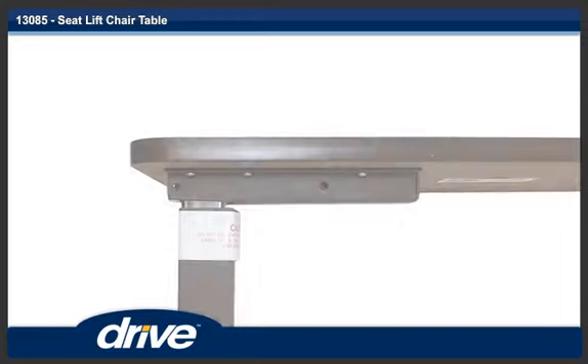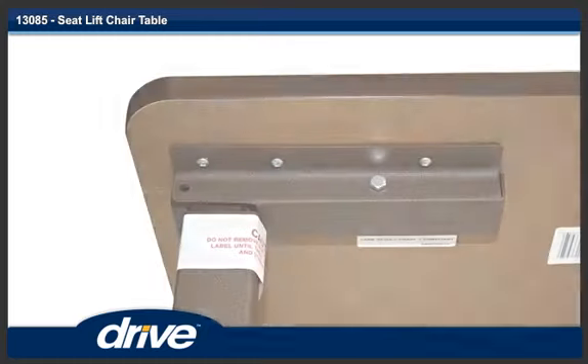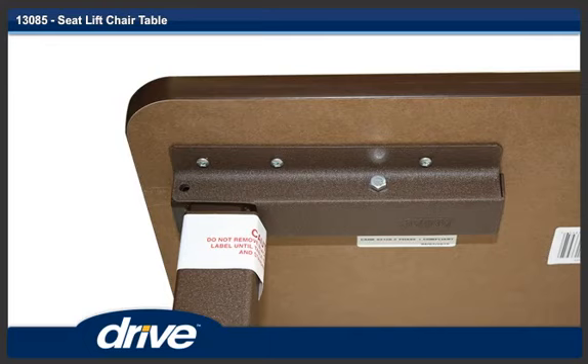Step 4. Line up the holes in the tabletop with the holes in the mast. Step 5. Insert one bolt in the hole furthest from the mast.